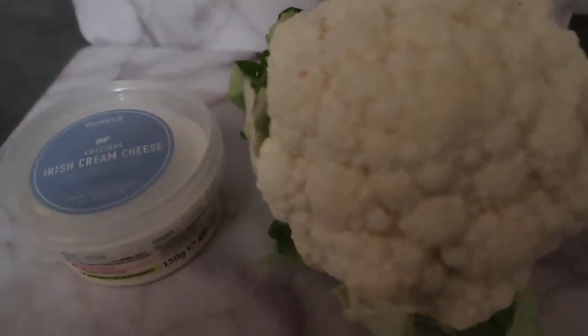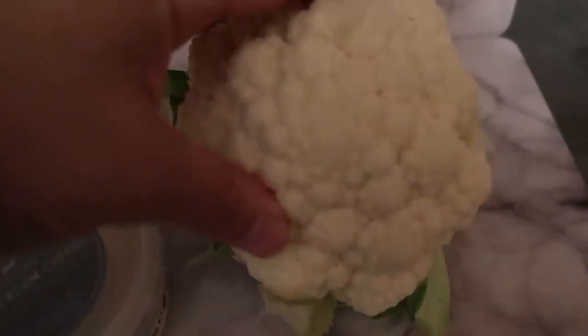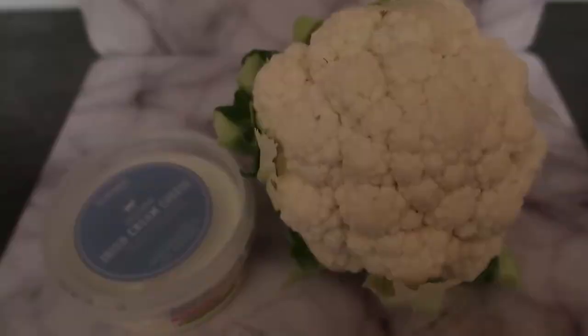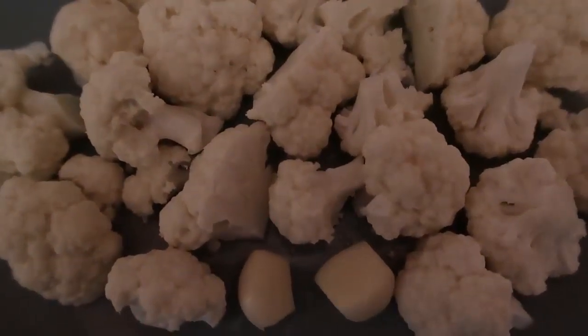I'm gonna start out by chopping my cauliflower into little pieces. It's actually a really small cauliflower — you can use a bigger one or two small ones like this one I've got here. I'm just gonna chop it up and we'll get on and make a cauliflower mash. I've got my cauliflower chopped up into little florets.